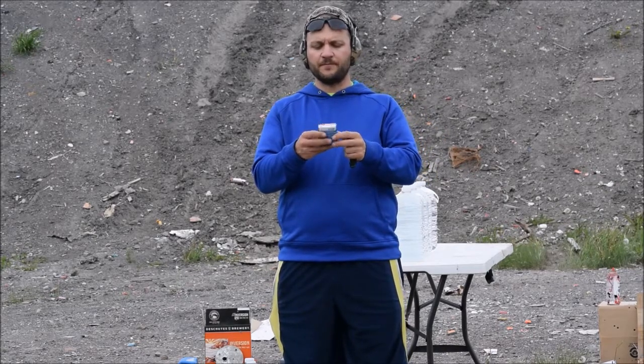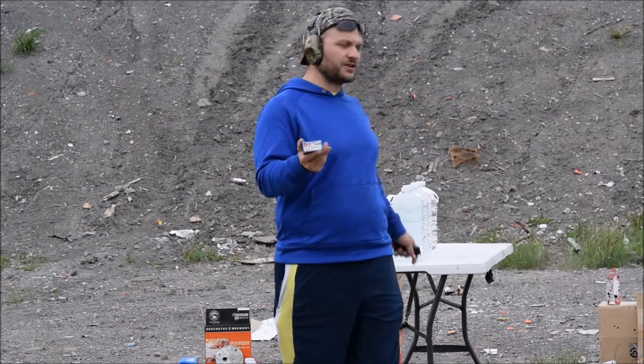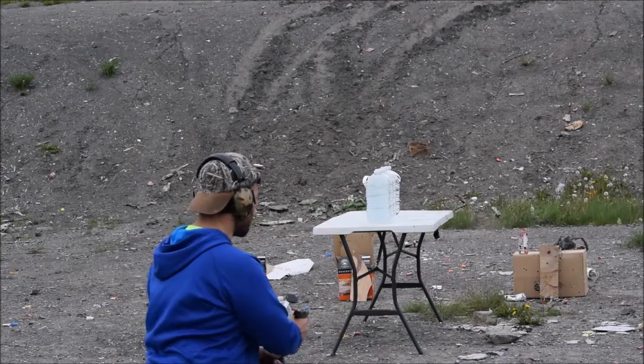124 grain XTP — it's supposed to be going 1175 fps. Obviously, they're a little bit slower out of mine. We're going to see what it does versus five water jugs.